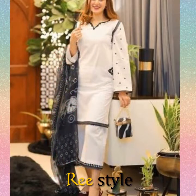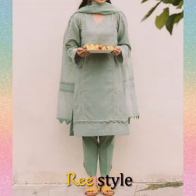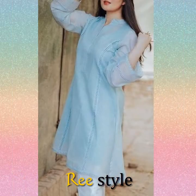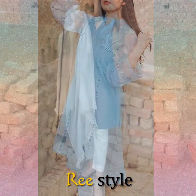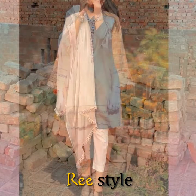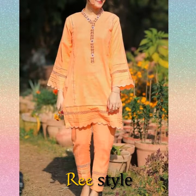Today we are going to have a very nice dress which are made in plain suits. It has all of the dresses in different colors and different designs. You will see very easy designs which you can easily make, because these designs are not difficult.